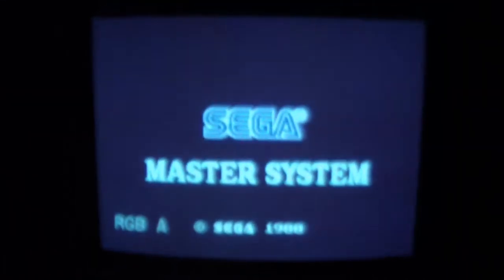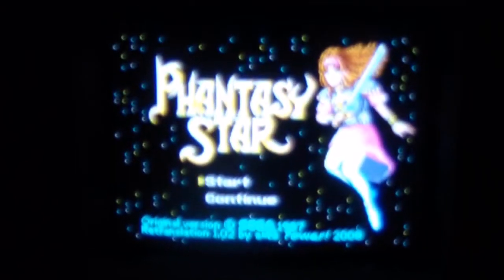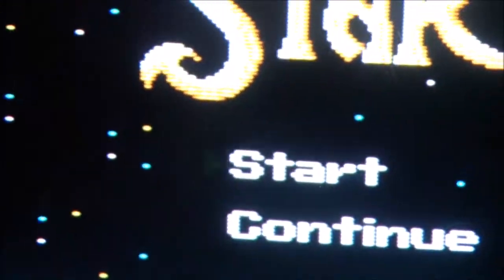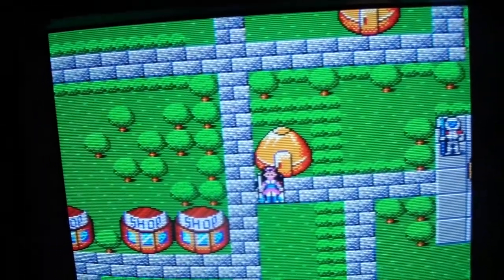I'm going to turn it on and show it in action. There's the little power button right here, turning the monitor on — there's that great degaussing sound. I've got the Master System hooked up in RGB. I just think this thing looks phenomenal — capturing it on video camera you can't really see the real beauty of it, but I love the look of this set.